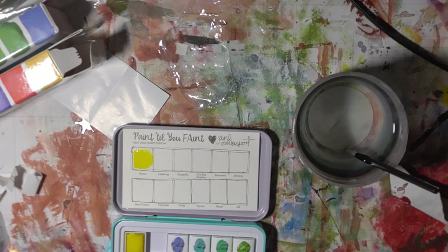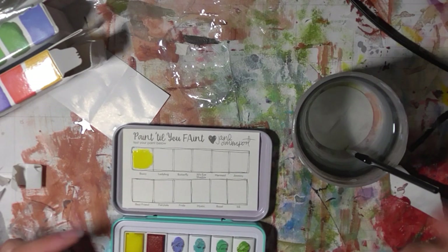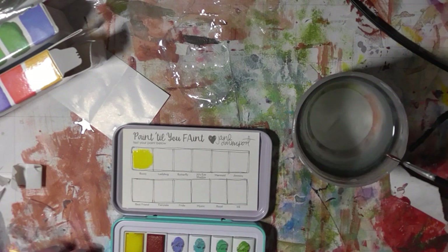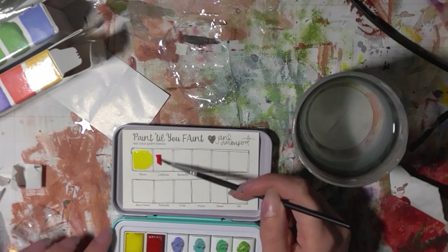These were pretty pricey, but it was cheaper to get the whole set than buy them individually, so I just bought them all. Is that a Ladybug? Wow.